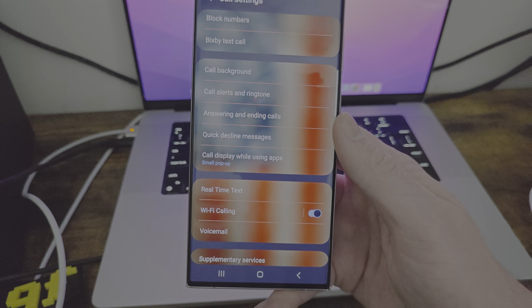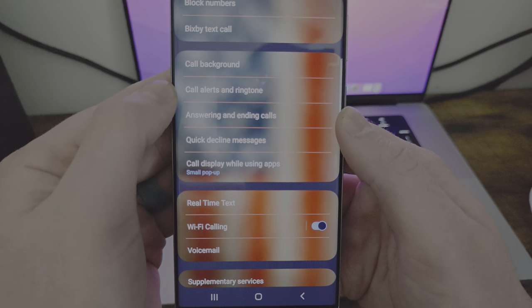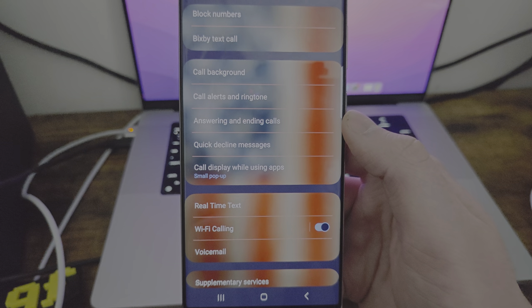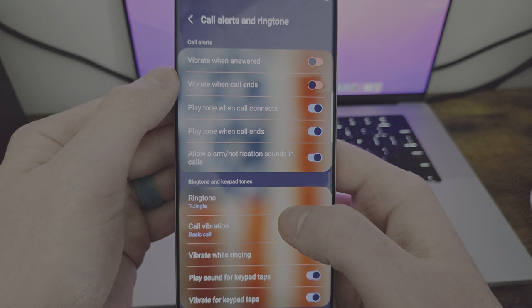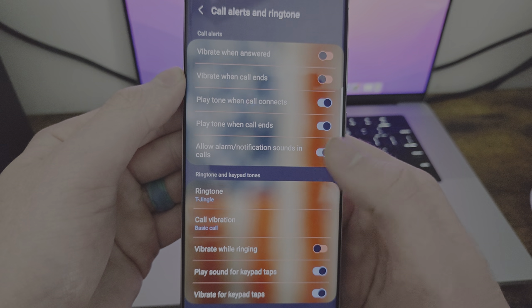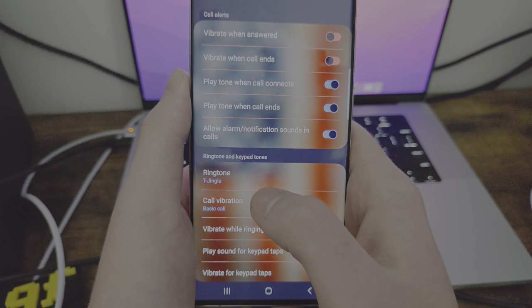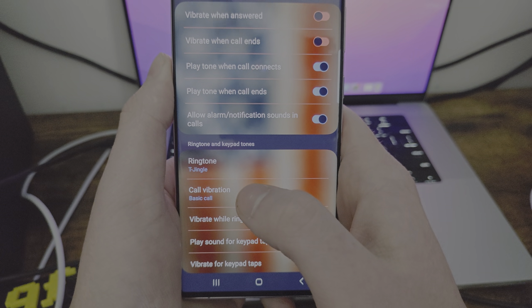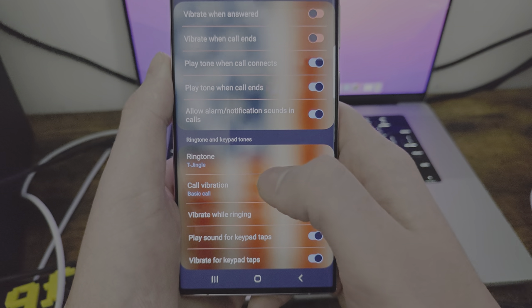So you have the call alerts and your ringtone. You can go in here and change all these settings. Vibrate when answer, vibrate when call ends, play tone when call connects — these are some in-depth things. Play tone when dial, when call ends — so if you like end it and it goes beep, you can actually turn that off, which is really cool.